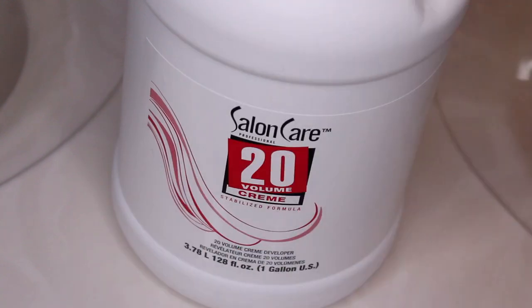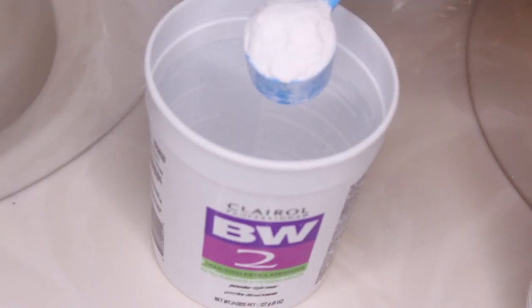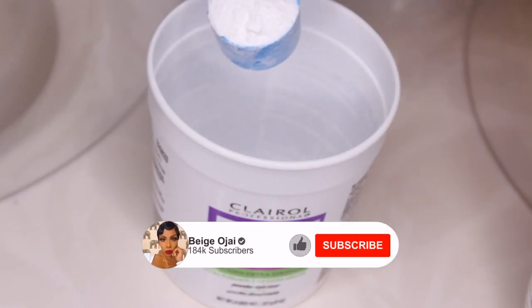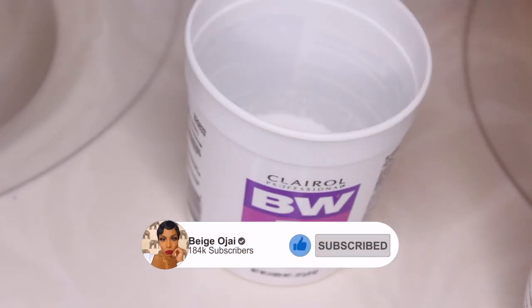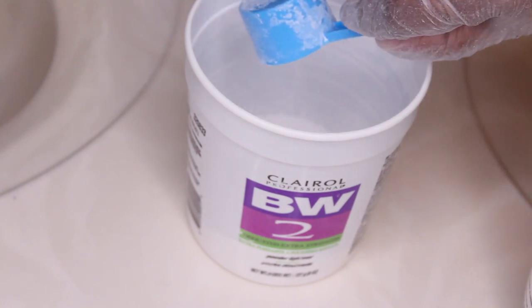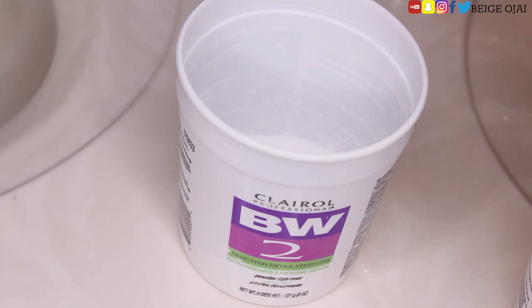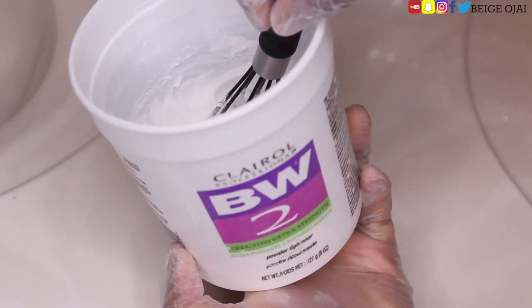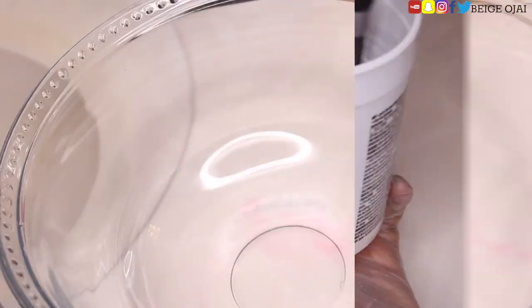The first thing that I'm going to do is grab a 20 volume cream developer and my BW2 powder bleach. I'm going to add a few scoops of the powder bleach and then add the cream developer to the bowl. I'm going to mix it until it's a looser consistency, then apply it to the wig from roots to tip and fully dye it blonde or a lighter brown color. I left the bleach on the hair for about 40 minutes and then I washed it.